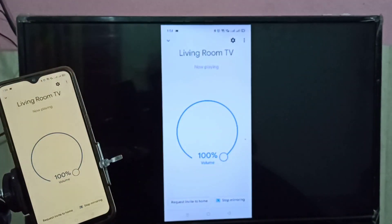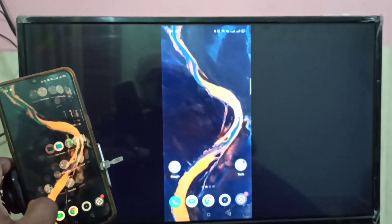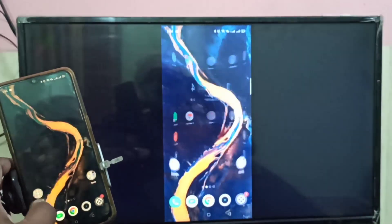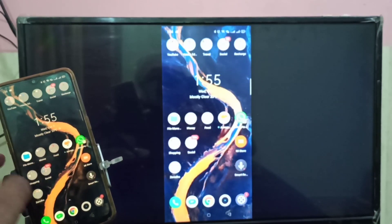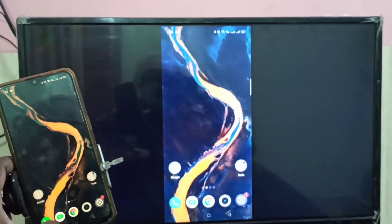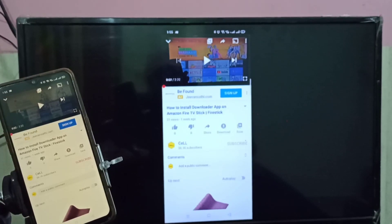Now on the TV you can see the mobile screen — it's live. You can see the live action on the smart TV. You can open any app, for example YouTube, and watch a video on the TV.